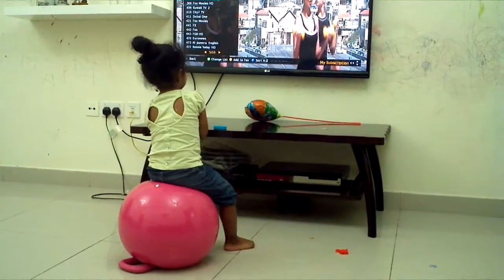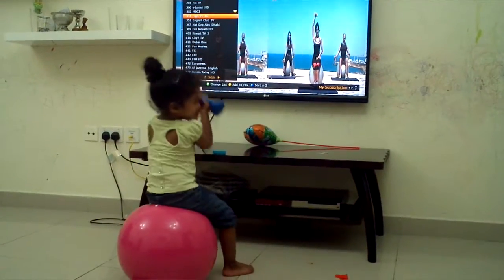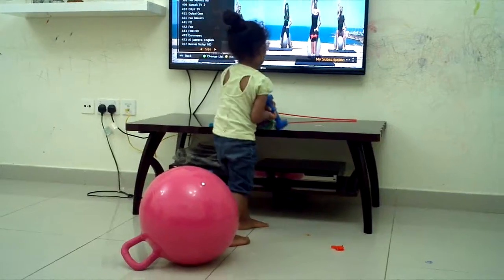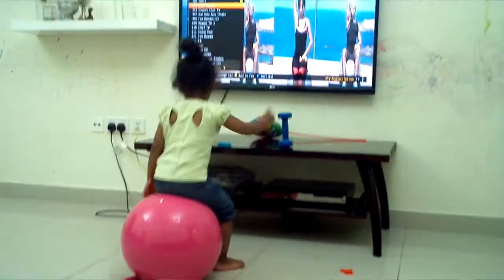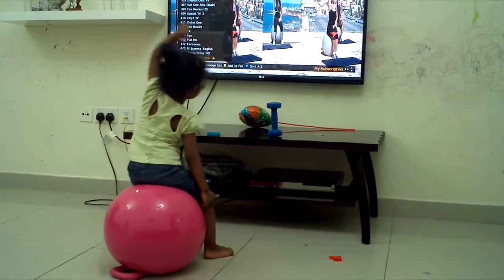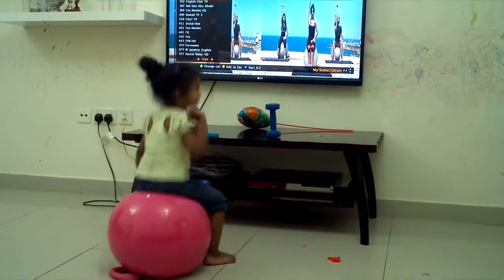One, two, three, four, and one, two, three, four. Don't forget to breathe. Breathe out. Breathe out.